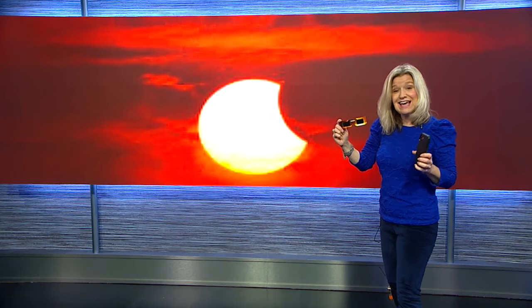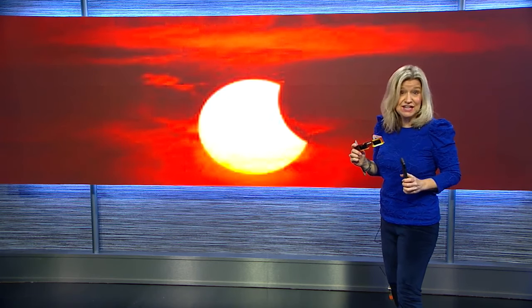Without eclipse glasses and a lens filter, photographing the eclipse could damage the sensor and your eyes.